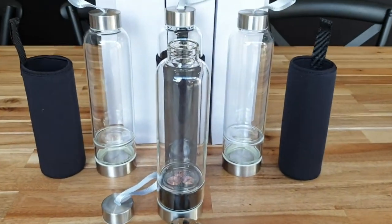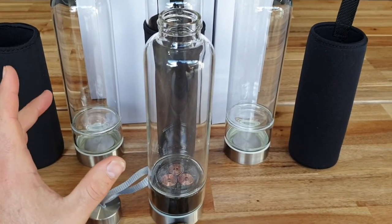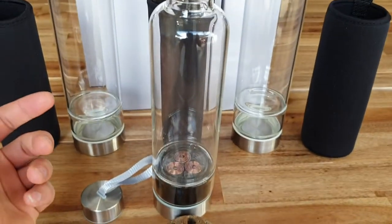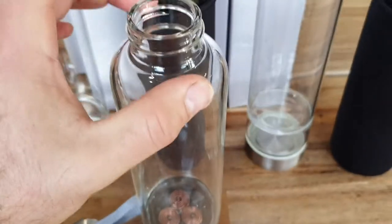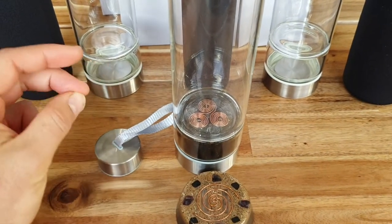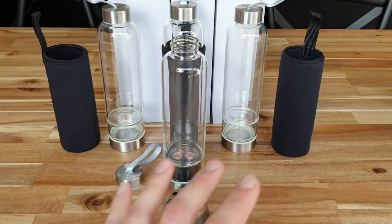Welcome back to the channel. S here from SNA's Organite Creations. We've received a shipment of 10 of these drink bottles — we make the Organite in the base, so it fully structures your water and provides all the benefits that Organite does. We've only made one out of the 10 so far and it's already sold — put it on Etsy and it was gone just like that.